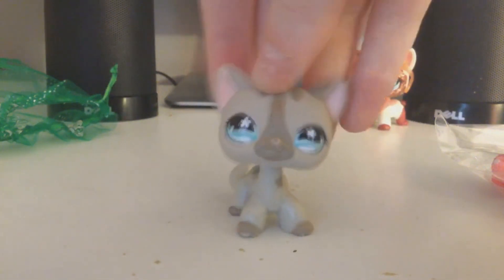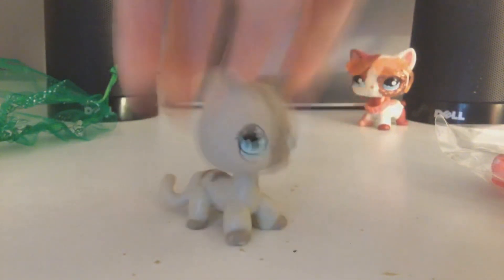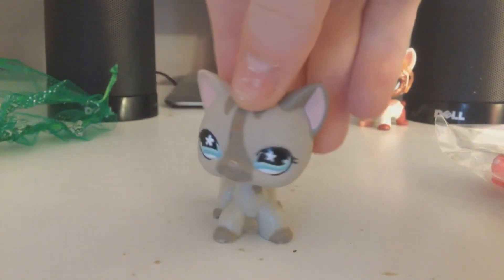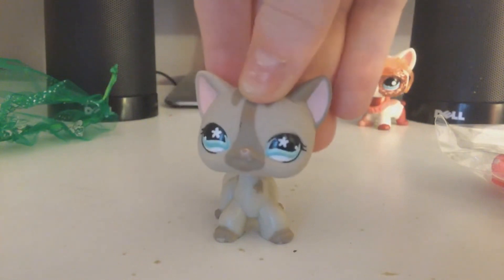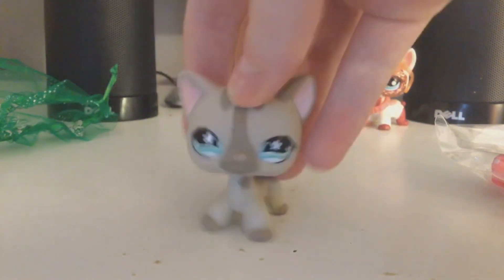Her head is a little stiff, but it could just be because it's cold — it does feel cold when I touch her. But I absolutely love her, like a lot.